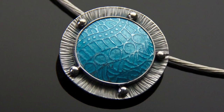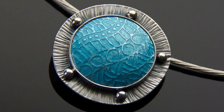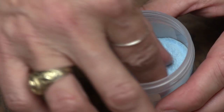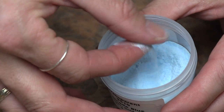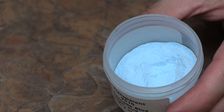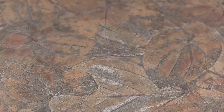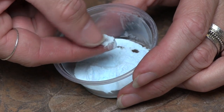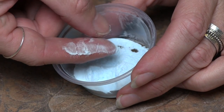In today's tutorial, we're going to wash transparent enamels for optimal clarity. When enamels are manufactured, there's a good amount of glass dust that's created. It's not a big deal when you're working with opaque enamels, but when you purchase a transparent enamel and simply sift it onto silver or copper, the enamel will most likely be cloudy. So our goal in washing the enamels is to get rid of the fines, or the dust particles that are mixed in with the larger grains.